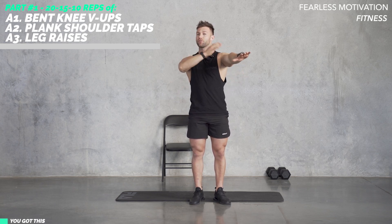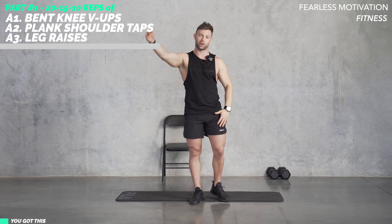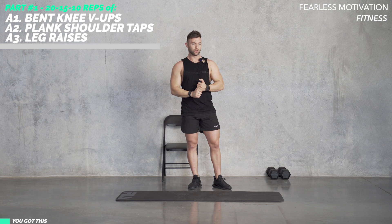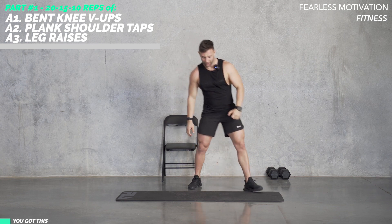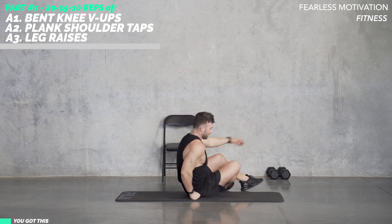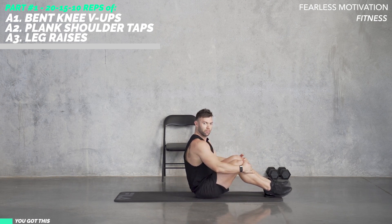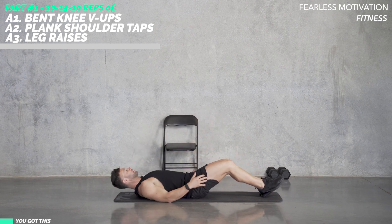So one, two, three, four, five — all the way to 20, then 15, then 10. I'll give you another 10 seconds, get ready for the bent knee V-up. We've got 20 reps in five, four, three — let's go.